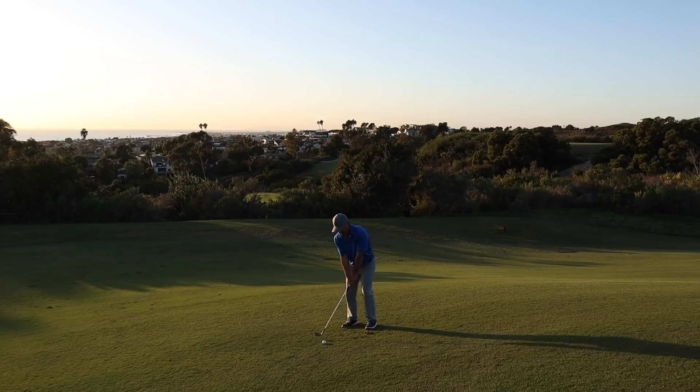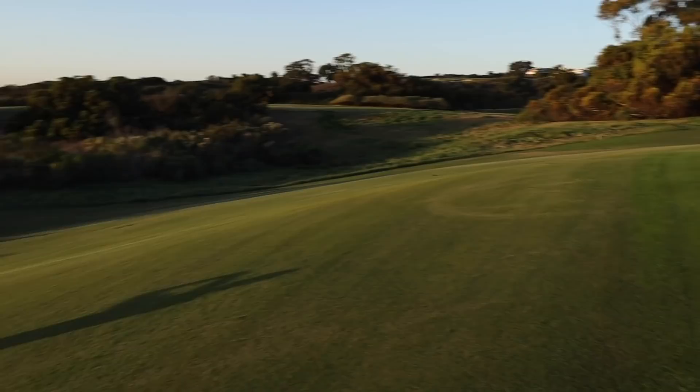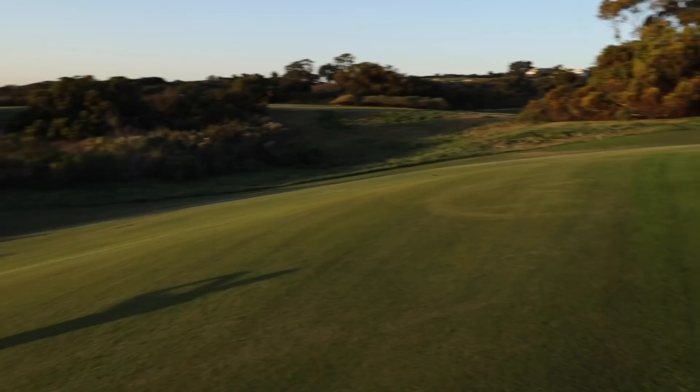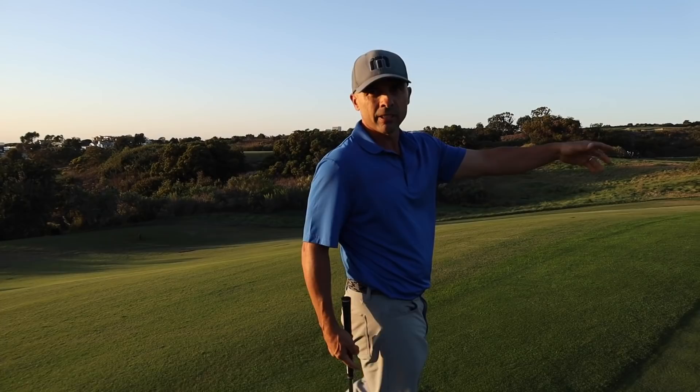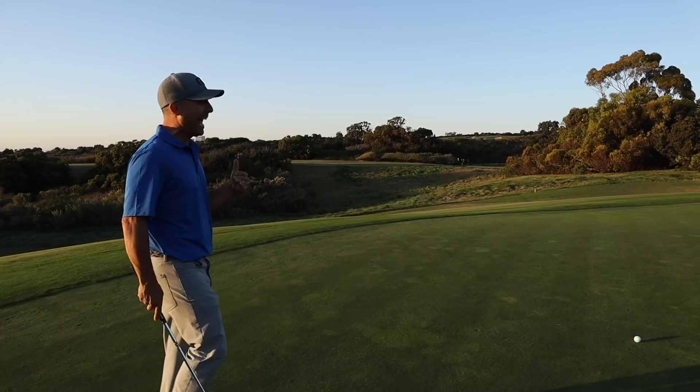Then the host goes high — the Ferrari option, the flop shot. It's a little more risky and hard to control the distance. As you can see, it's hard to get accuracy and consistency with the high shot. Only do that if you absolutely have to. Result: host has 8 feet for par, Mike has 3 feet.